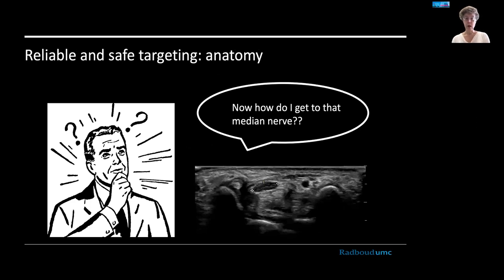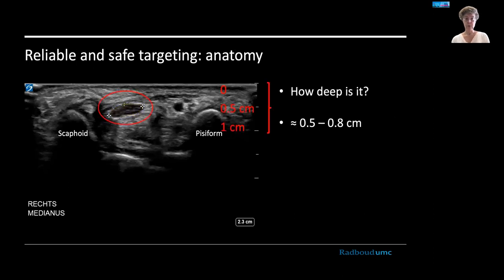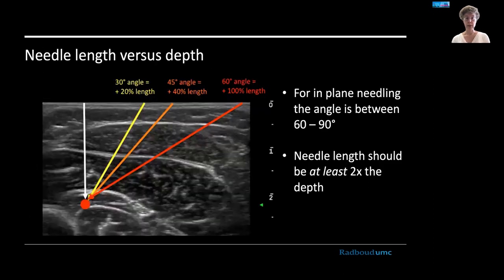You will also need anatomical knowledge. Here is an image of the carpal tunnel entrance with the median nerve — you might ask yourself how to go in-plane and reliably target that nerve. There are three main issues: first, you need to know how deep the structure is; then you need to assess what needle length you need to get there; and you also want to know if there's anything in the path of the needle that you would wish to avoid.